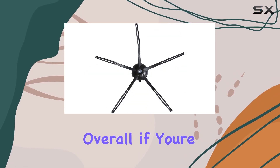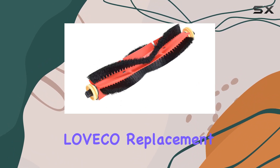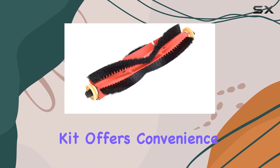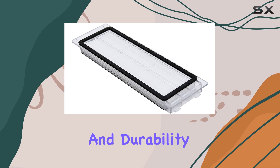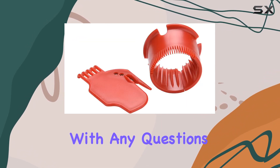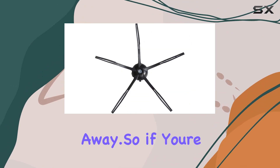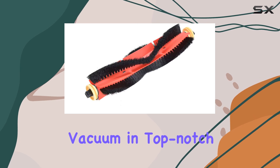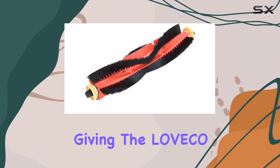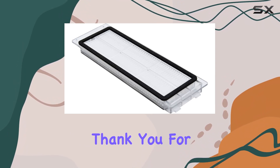Overall, if you're in need of replacement parts for your robotic vacuum cleaner, the Lovico replacement accessories kit offers convenience, compatibility, and durability. Plus, with their customer support ready to assist with any questions or concerns, you can purchase with confidence knowing help is just a message away. So if you're ready to keep your robotic vacuum in top-notch condition, consider giving the Lovico replacement accessories kit a try — your floors will thank you for it.